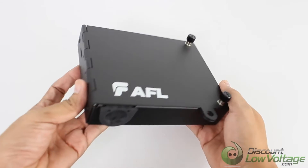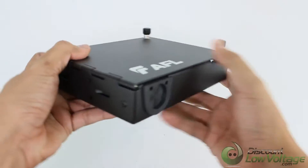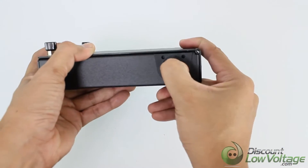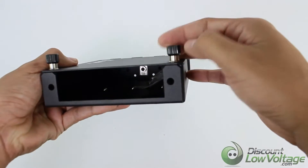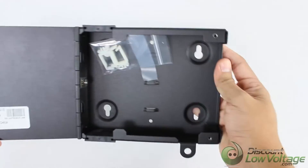AFL's wall mount interconnect enclosures provide a convenient convergence point for interconnecting and/or splicing in wall mount applications. Provisioned for one LGX compatible adapter plate or optical module, the enclosure features a well-engineered solution for fiber and cable management on both the top and bottom openings of the enclosure.